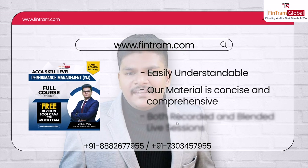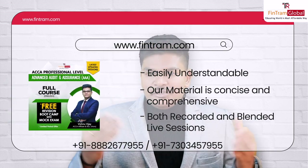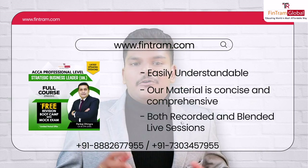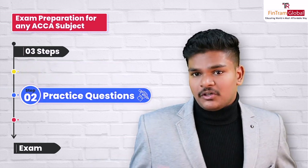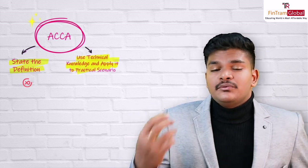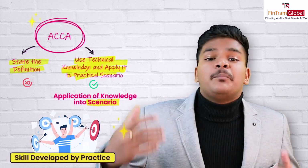We provide both recorded and blended live sessions as well. For more information, feel free to check out our website, FinTram.com, or contact us using the contact information shown. Now, coming back to our steps — step one was to learn the syllabus, and step two is to practice as many questions as possible. This is as important as the first step because when it comes to professional exams like ACCA, you're not required to state definitions directly from the textbooks. Rather, what you have to do is use the technical knowledge you've learned from the syllabus and apply it into a practical scenario. This application of knowledge into scenarios is a skill you need to develop — and you develop it by practicing questions.